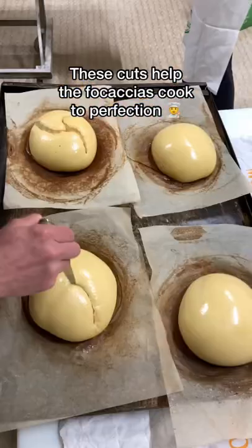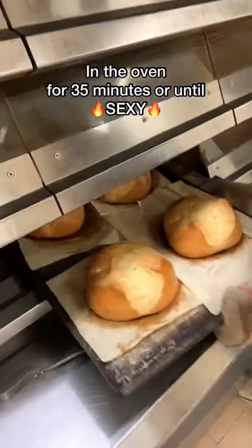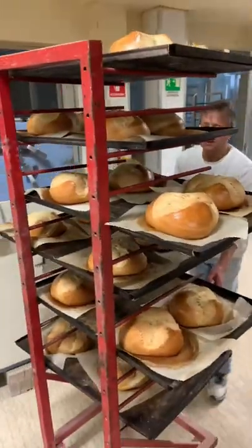These cuts help the focaccias cook to perfection. In the oven for 35 minutes or until sexy. Mamma Mia!